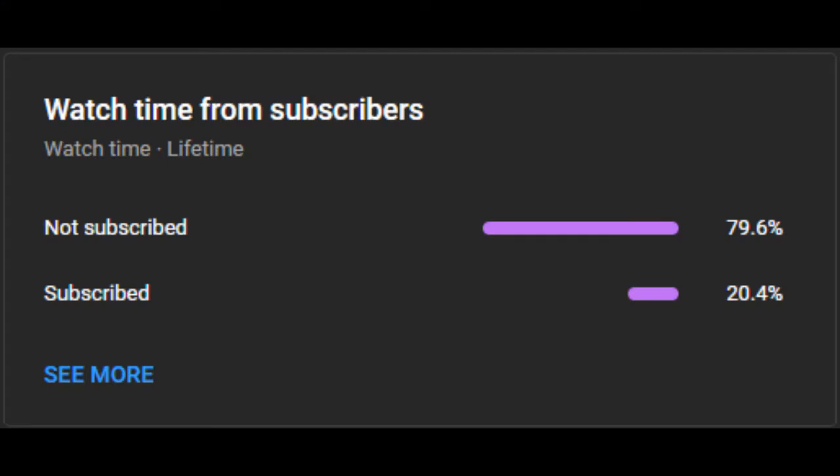Hi guys, before we start the video I just want to let you know that YouTube is telling me that only 20% of you guys are subscribed, so subscribe because it means a lot.